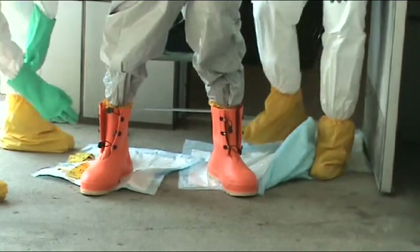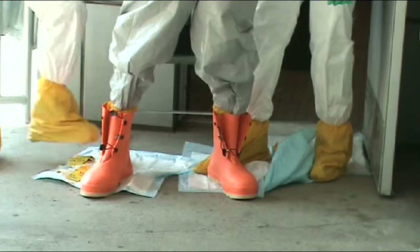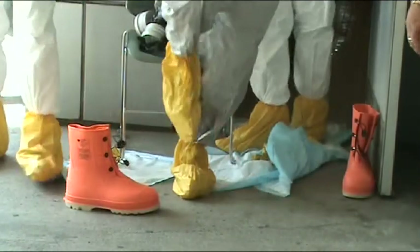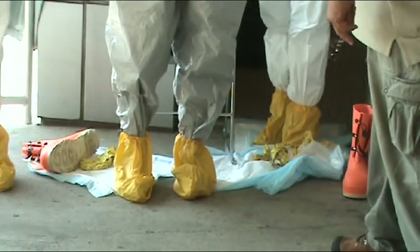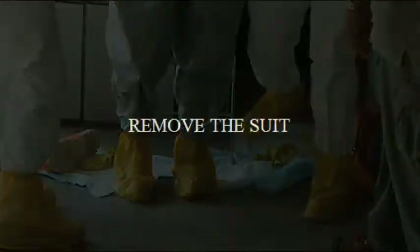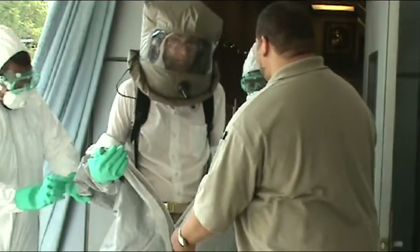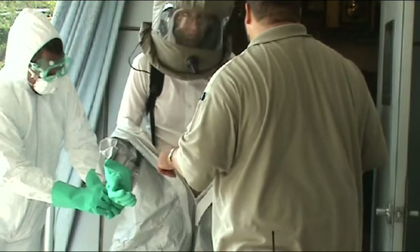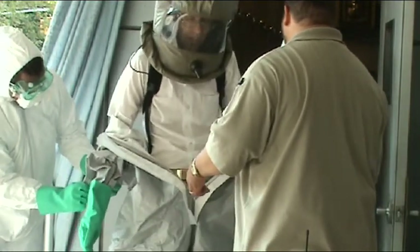Use the pull tab to facilitate removal of tape from the suit. To remove the boot, the suit support team must apply resistance to the back of the boots. Unzip and remove the suit by pulling it from the shoulders down. The suit support team should only touch the outside of the suit to avoid contaminating the inside of the suit, which must remain as clean as possible.